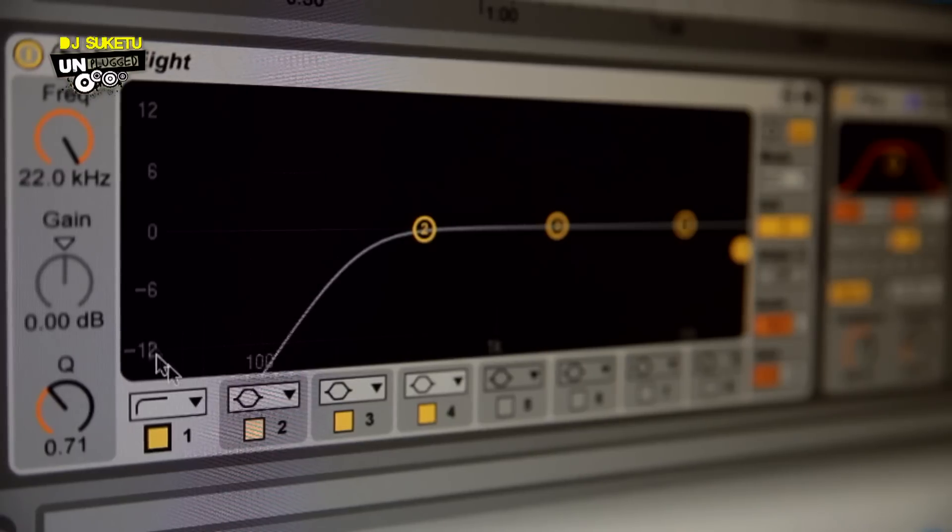Why do we need to cut out those low frequencies? It's because the low frequencies in the mashup are taken care of by our bass line, our kick, and the groove sections of the track. That's about EQing — the first step.